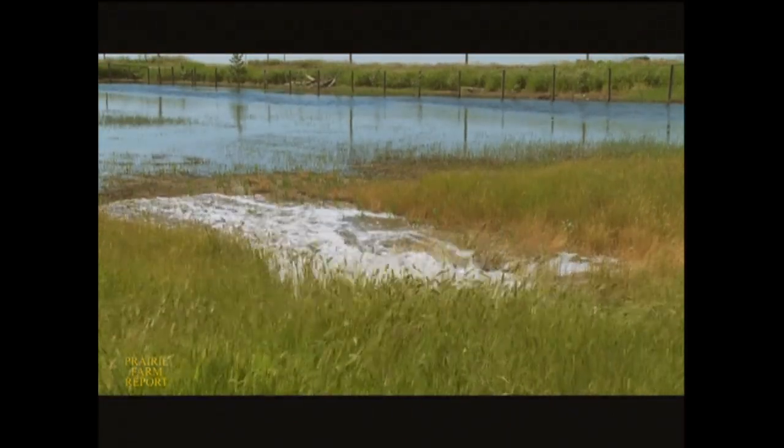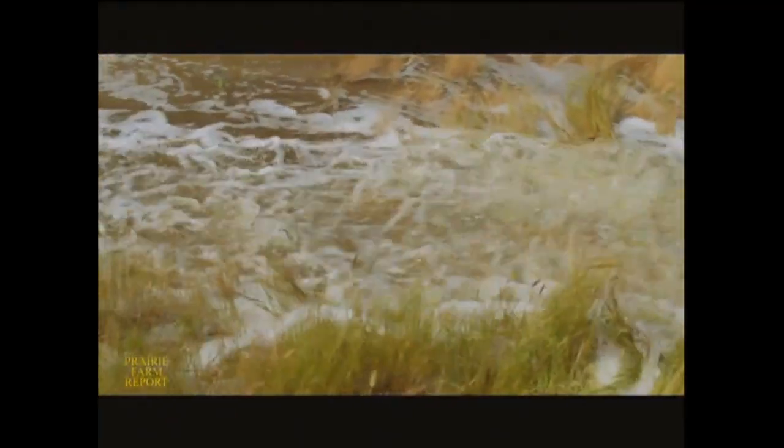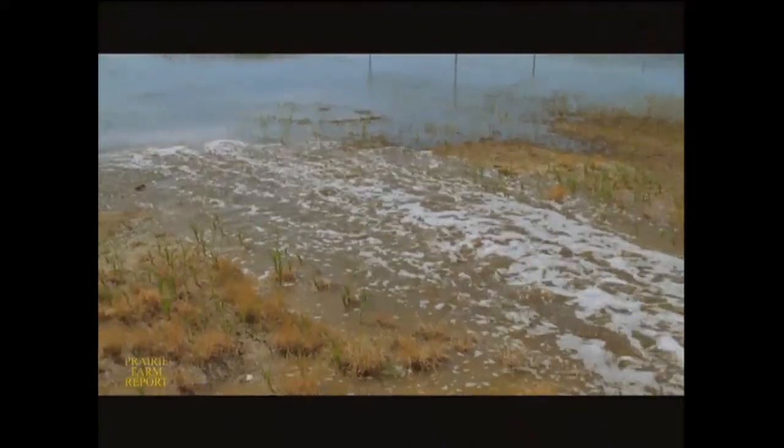3,000 gallons a minute — you can tell by the water you see flowing — this thing moves a lot of water. It's a high-volume pump. It can do more in one day than you can do all spring with a whole slew of floating pumps.